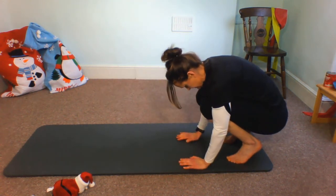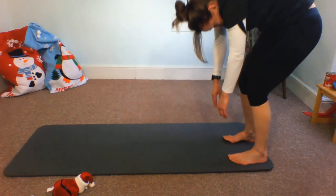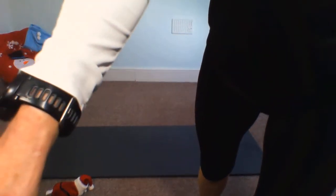Then bend those knees, come onto hands and knees, tuck those toes under, and come into our roll-ups — head nice and relaxed, straighten the legs as far as you feel comfortable, and roll through that spine. Take a nice breath in and breathe out. One more breath in. Thank you very much — that was lovely, spending some quality time with you.